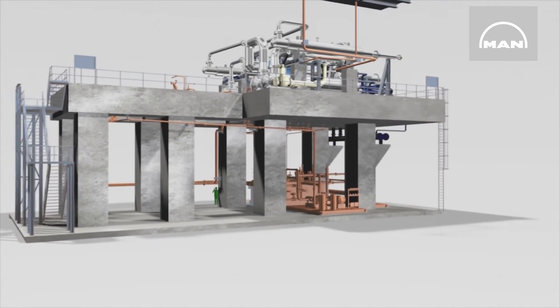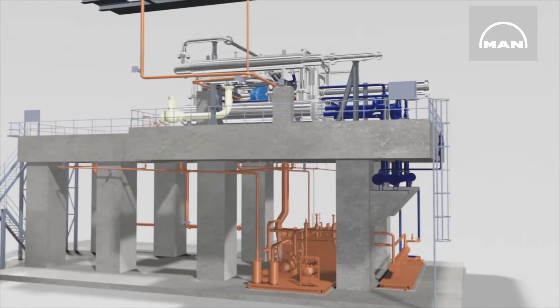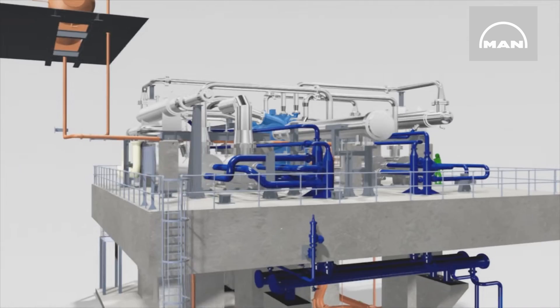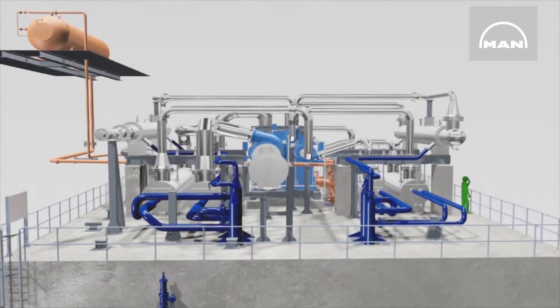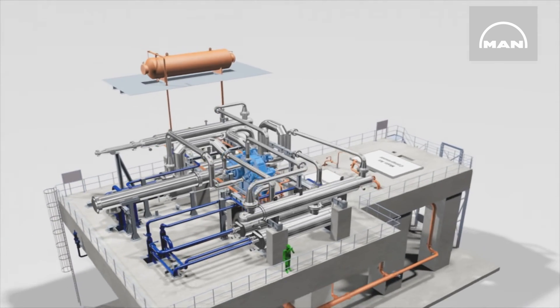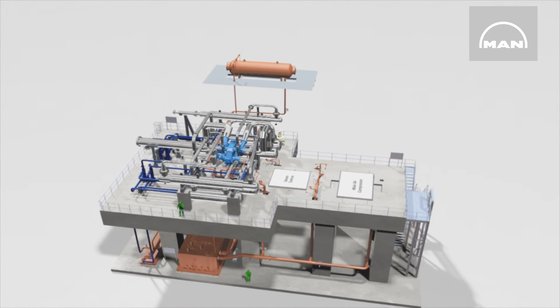They generate large volumes of oxygen, for instance, for cold to liquid plants. Besides the integrally geared compressor, MAN Energy Solutions can supply process piping and process gas coolers, the complete train oil system, or as well the complete machine train from perfectly coordinated components.